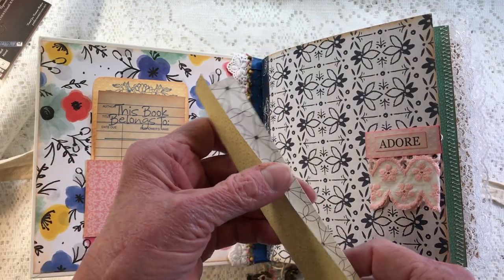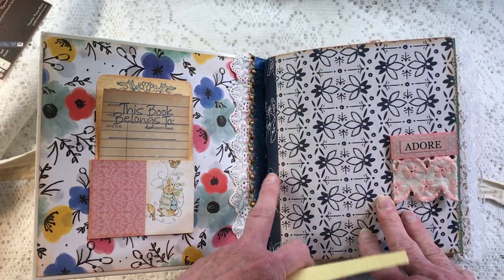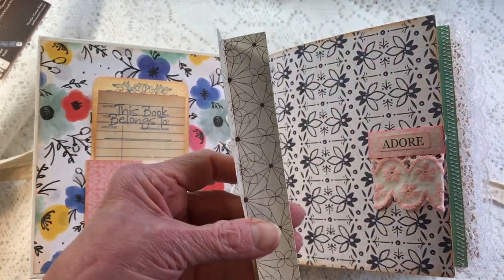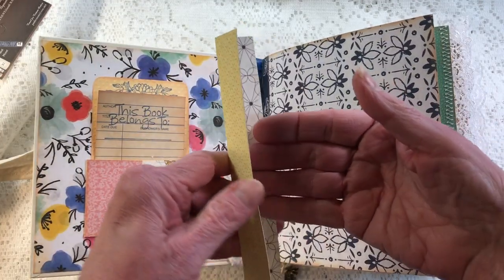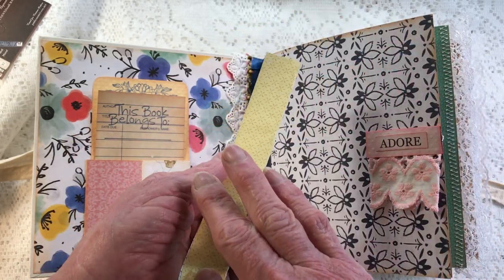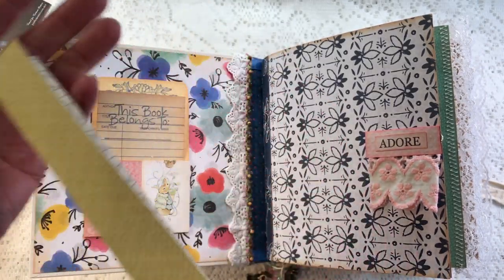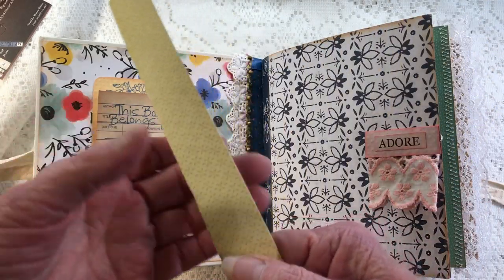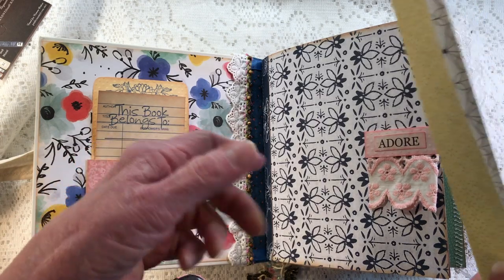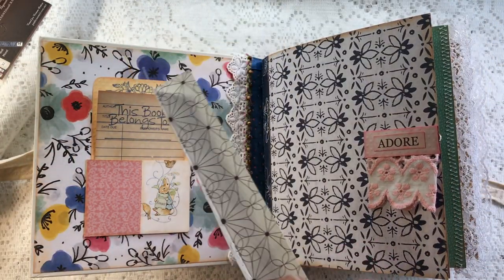I cut a two-inch strip, alternated different prints, then glued and stitched them on — a little stream of glue on the two pieces of paper and then stitched on each side. If I were doing it again I would use a neutral color for everything. I used blue because I was accenting in blue, and I ended up covering it up in a few places depending on what was being put on the page.